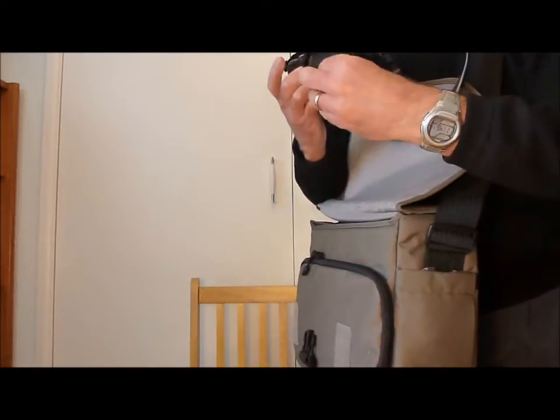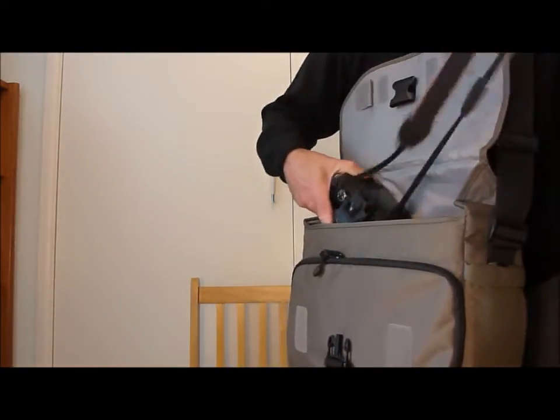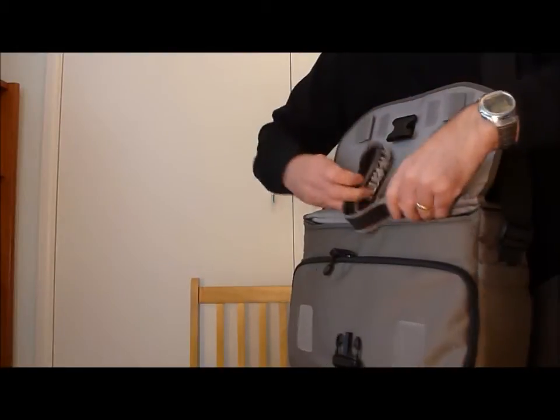Put the lens cap back on and put the camera back in the bag. Now I'll show you more about the Lowepro EventMessenger 250 bag.